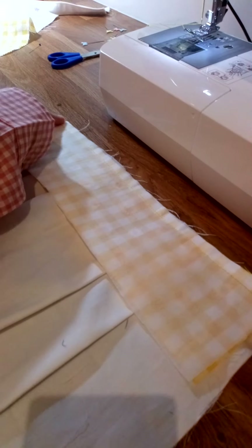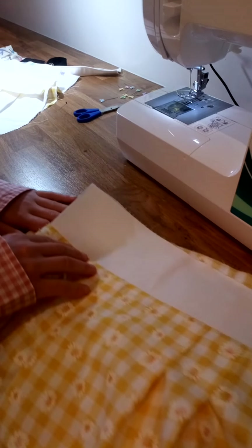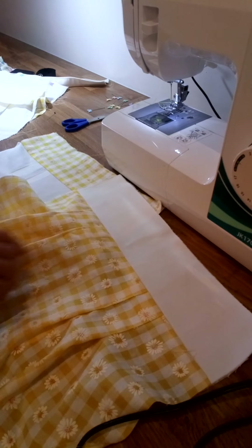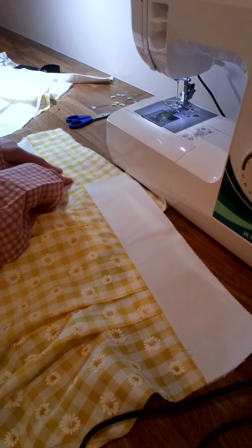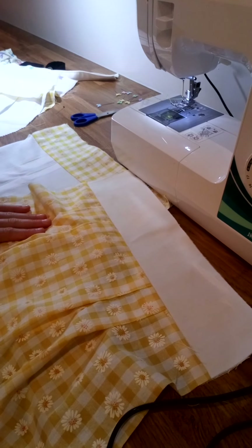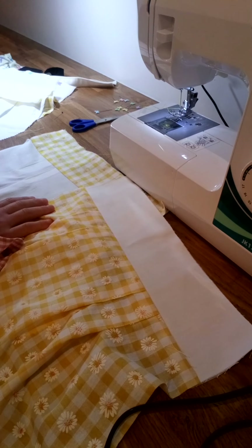After you've done that, iron up the top of the bag. Try not to iron onto the interfacing because it doesn't take the heat from the iron very well. If you iron that seam so it's nice and flat, you'll have all four pieces of your bag — two fronts and two backs.